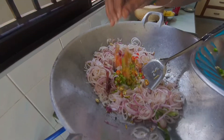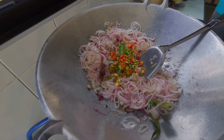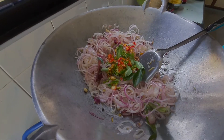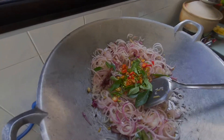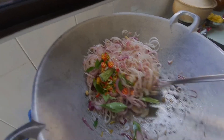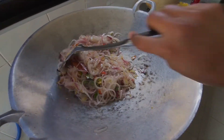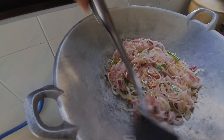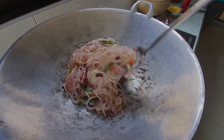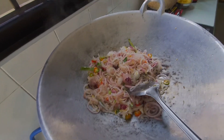We just put the chilies — all types of chilies which we have cut. We have all the chilies with the chili padi. Now we add the curry leaves. Sekarang kita dah masukkan garam ya, garam sikit dah.